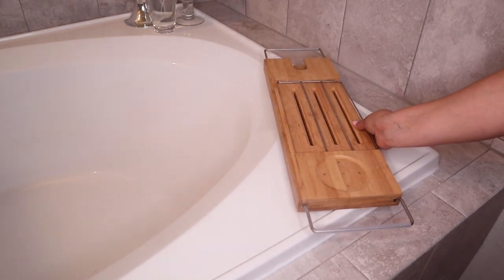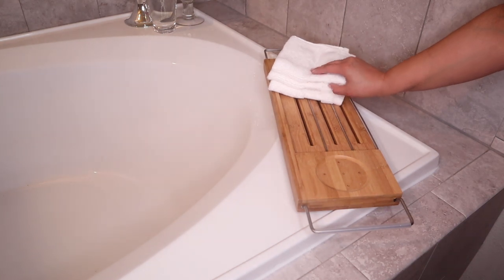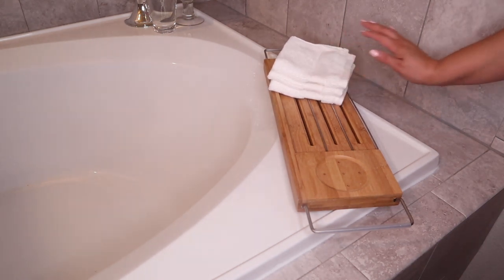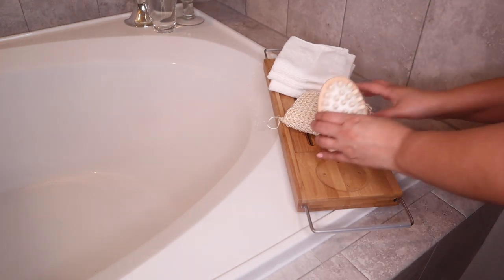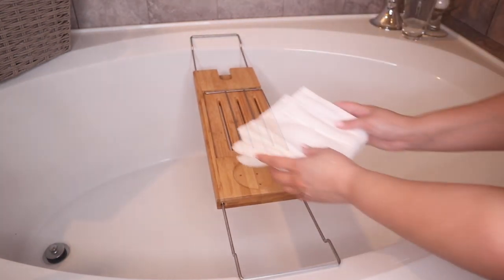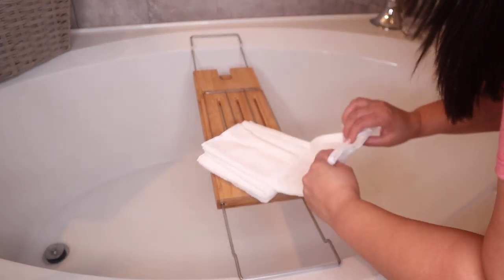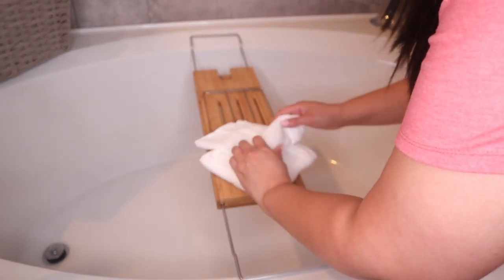I do like the tub rack — they look really nice and come in so handy. Here I'm just showing you a few ways you can style it and use it. These are also great tips if you are a home stager or if you're putting your home on the market and trying to find ways to stage your bathroom.